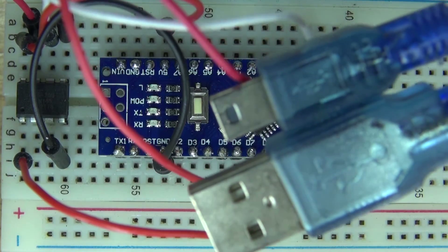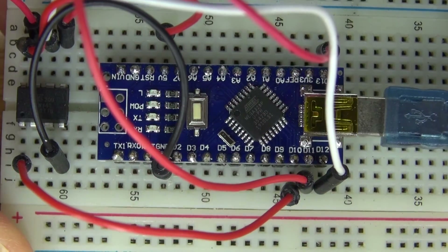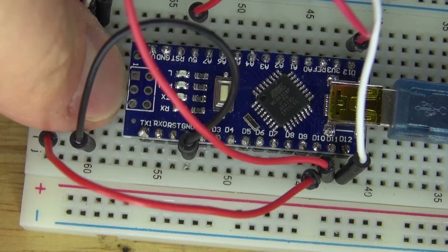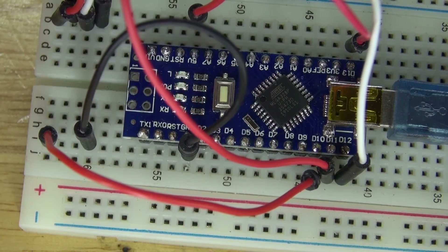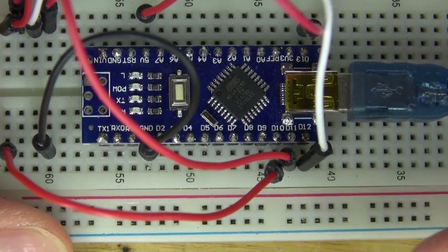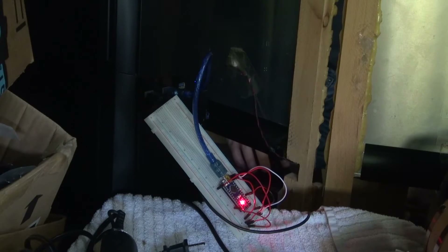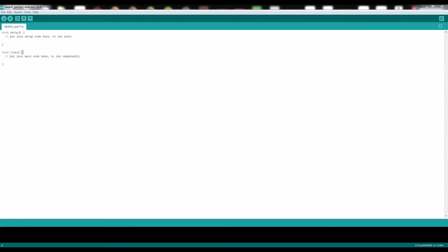Now it's time to program the Arduino Nano, and then program the ATTiny85. First, what I need to do is remove the ATTiny85 microcontroller, because I need to program the Arduino Nano first. I'll plug in the Arduino Nano to the computer. Now let's go ahead and open up the Arduino program — you need to program the Arduino Nano first.